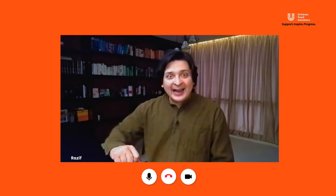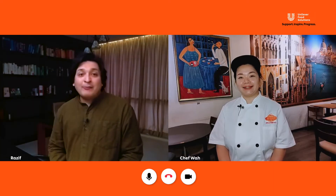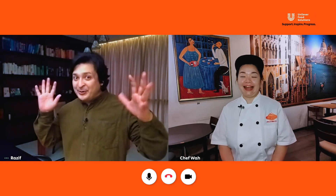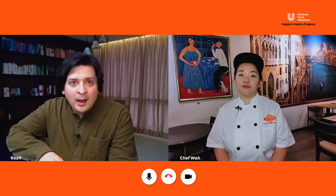Terror kan? I know! Here she is. Please help me welcome all the way from Saga Highland Steak Cafe, Chef Wah! How are you? I'm great. I'm totally excited right now. Tell me, what are you going to cook for me? Today I'm going to do three-dish meatball with mashed potato in creamy truffle sauce.